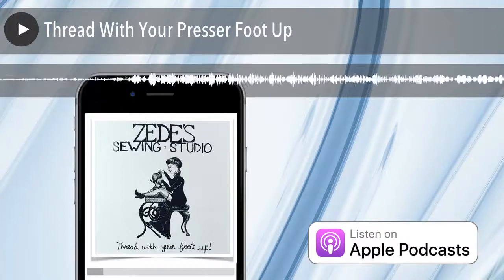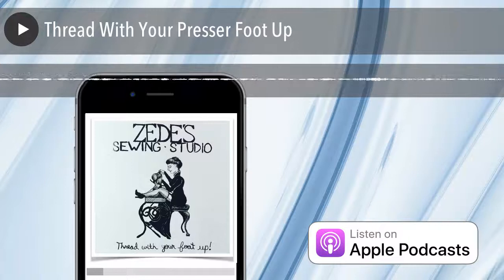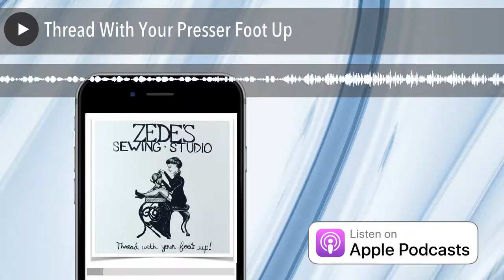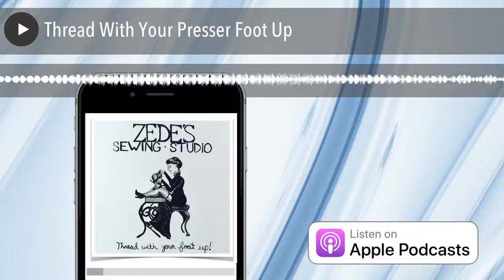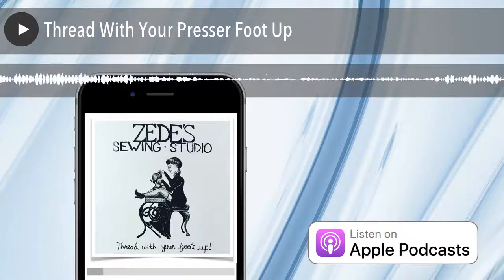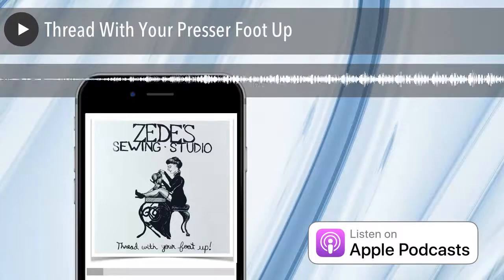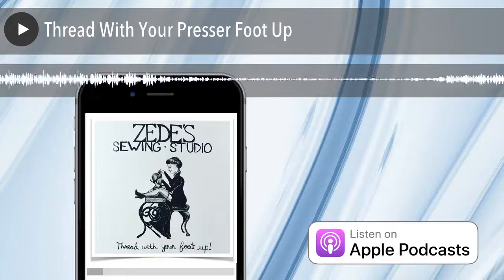People get a little offended or bewildered when I ask them if they've threaded with their presser foot up. We don't keep stats, but I'd say about 40% of the machines that come in are threaded incorrectly. It's not always that the presser foot wasn't up, but they're threaded incorrectly some way. There can also be other issues with the machine, and it can be more than one problem — the threading and another problem. Or the improper threading has actually caused the problem.